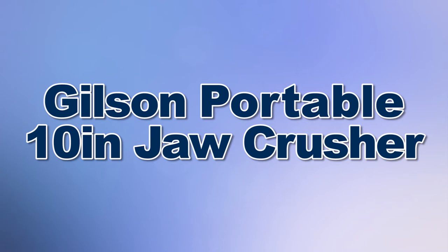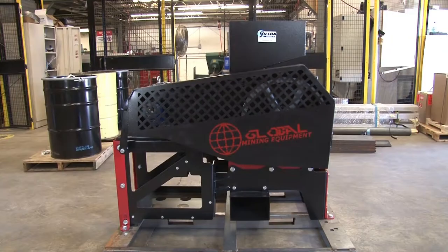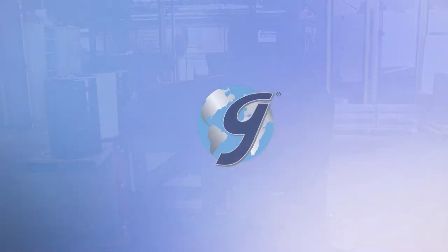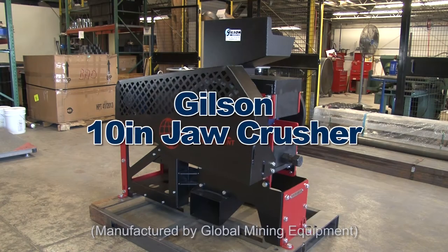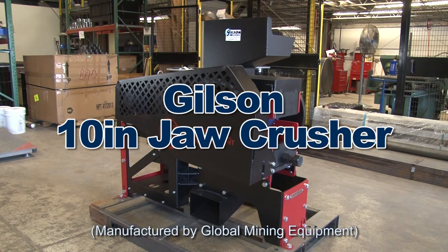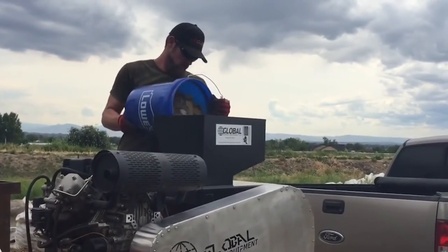When you need portability to reduce hard rock to one inch or smaller, then Gilson is your best choice. The Gilson 10-inch Jaw Crusher is a portable rock crusher designed to take large hardened rock and crush them down to one inch or smaller.